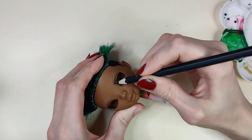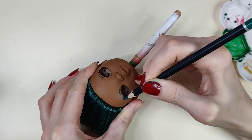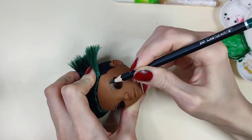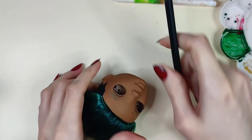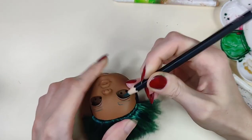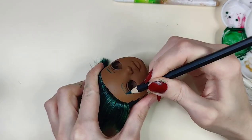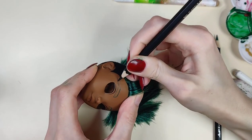It's finally time for brows. I'm going to create a blend of green to black — the ends are going to be black and the fronts are going to be green. The shade of green I'm using is called Viridian.